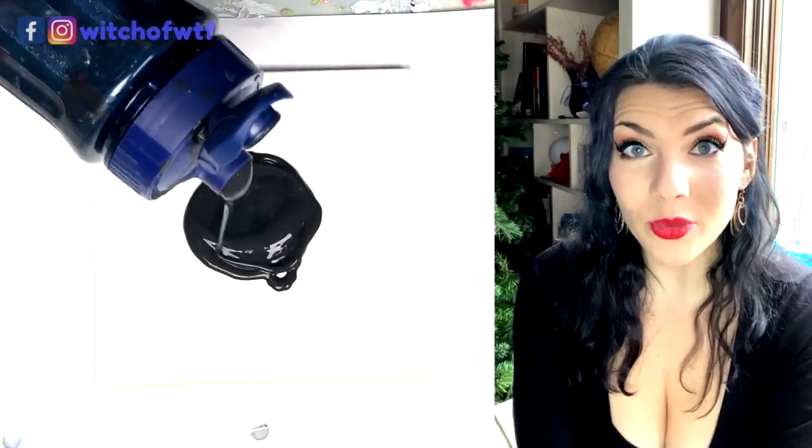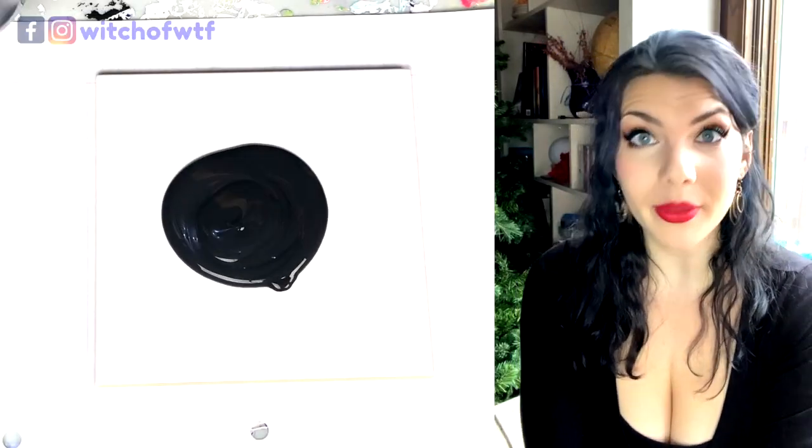Hello friends, I am Reyna, your friendly neighborhood witch of WTF, and today we are doing a metallic earth tone swipe.